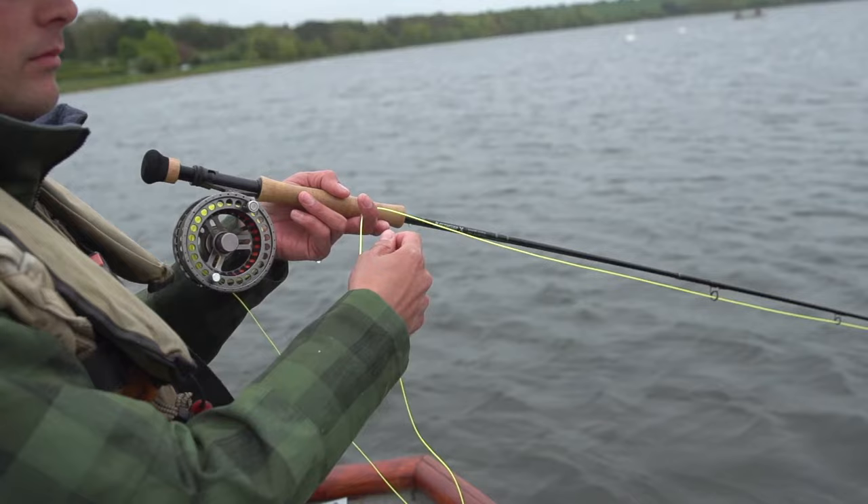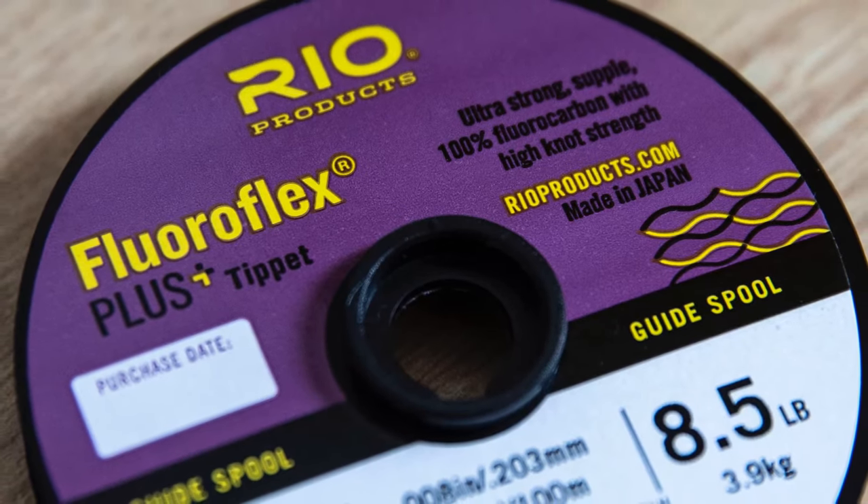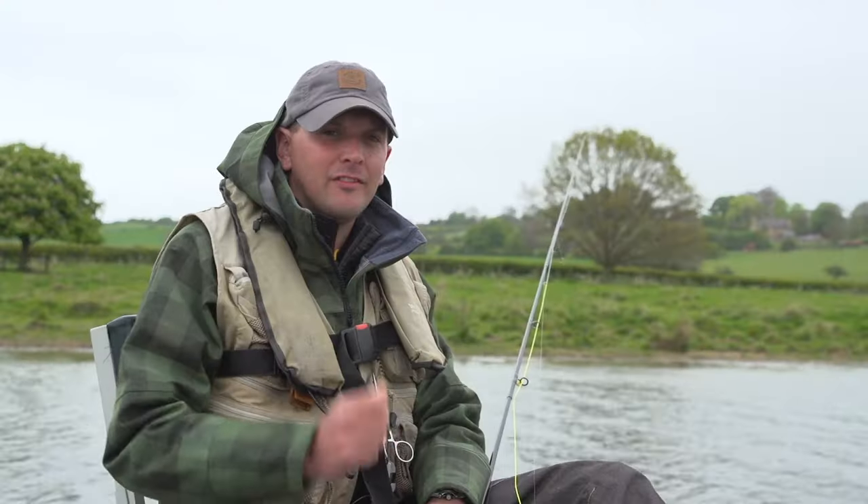Today the water is really clear, so when it comes to leader choice I'm going to have to be fishing with the Rio Floraflex Plus 8.5lb breaking strain. It's virtually invisible in water.